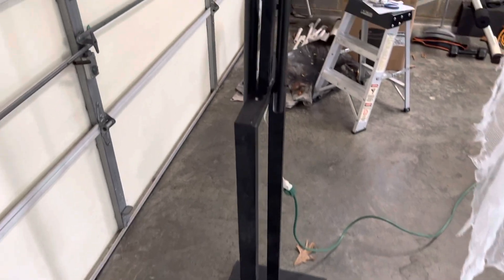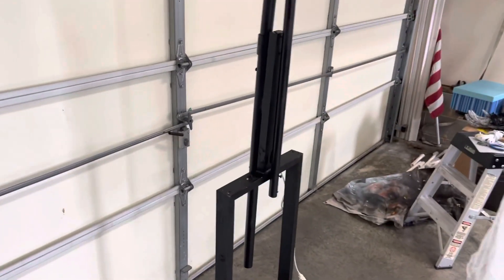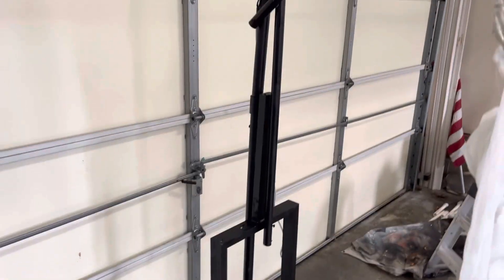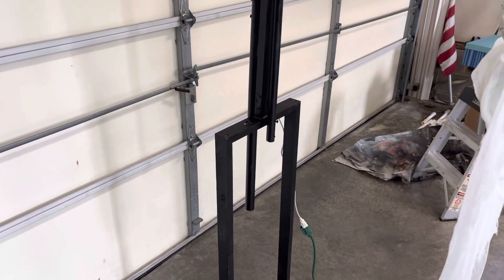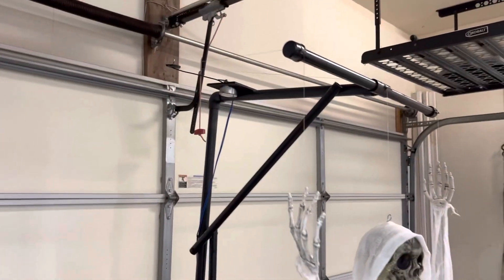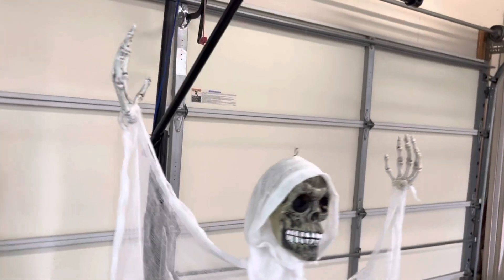The stand I've had since 2015. I've used it for multiple projects but I think this is the best project I've used it for. I'm very happy with how it turned out and glad it actually worked.